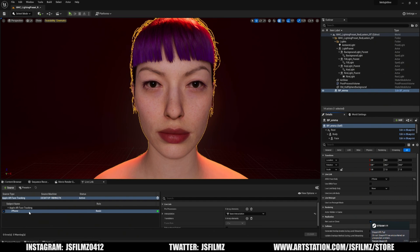I went ahead and calibrated my face in Live Link Face. I'm using an iPhone 13 Pro, so this is pretty high quality stuff. Let me go ahead and turn this on.